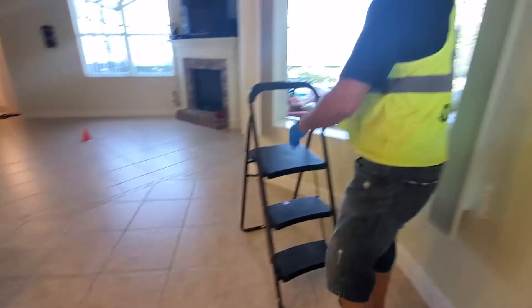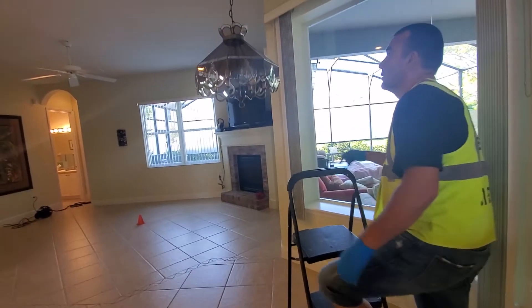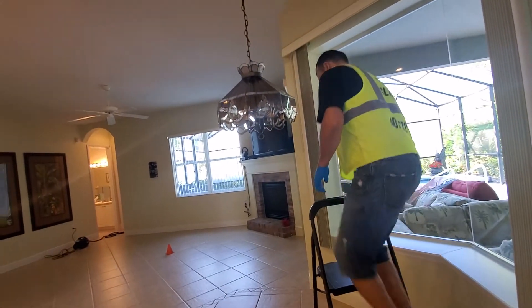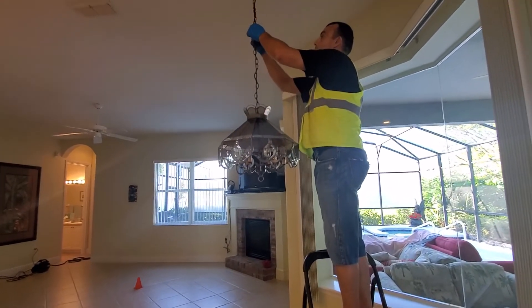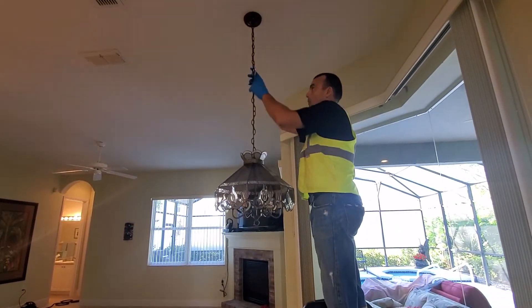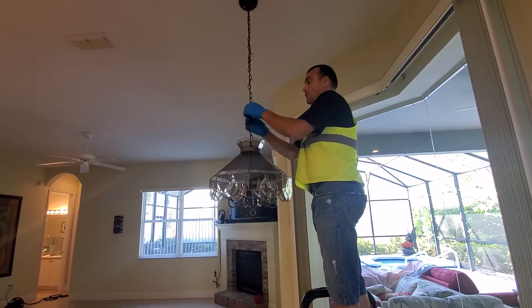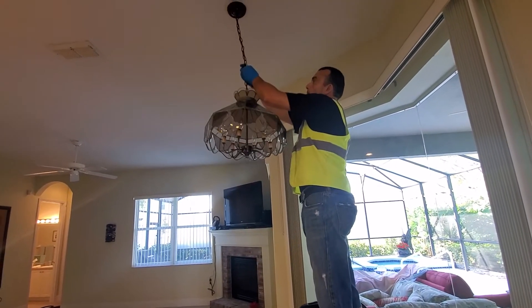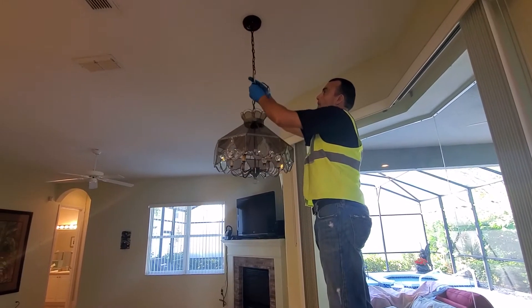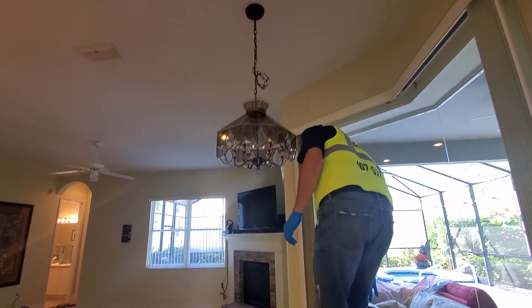Juan Carlos has a big head and he already broke a lamp for another person, so he told me we have to raise the lamp so he will have more space. Fantastic — gracias.